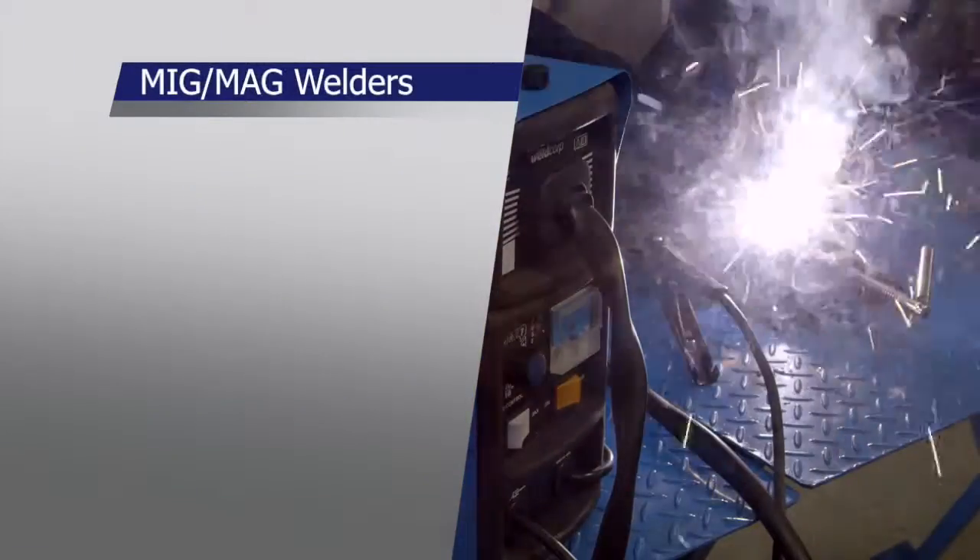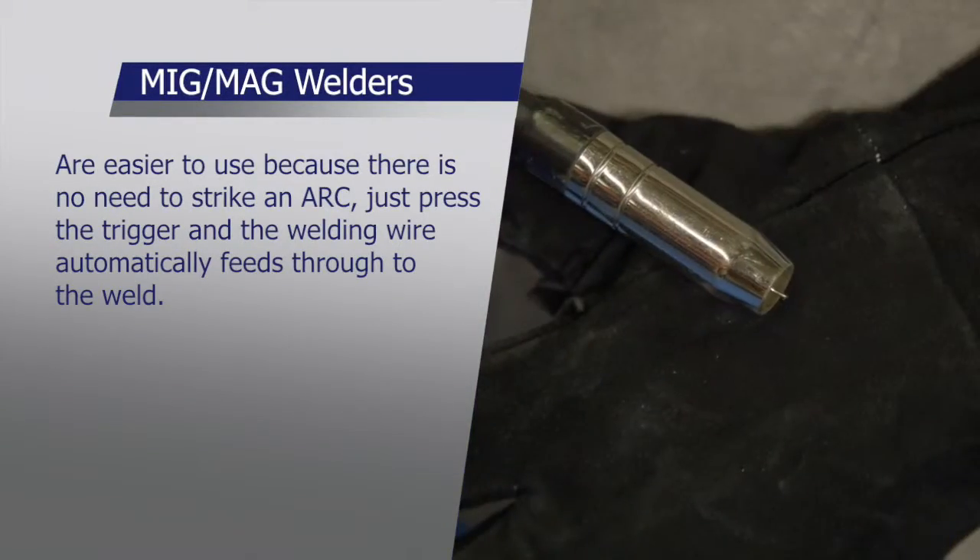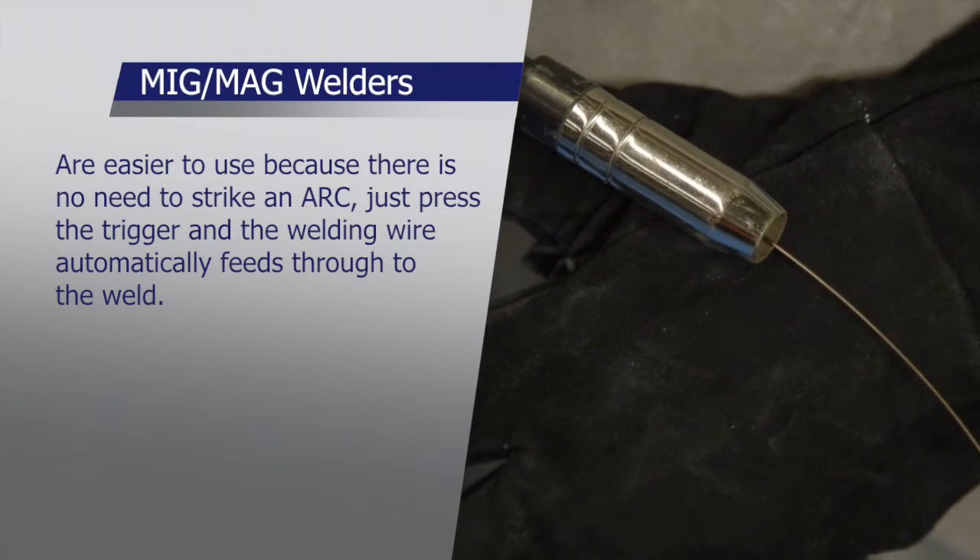MIG MAG welders are easier to use because there is no need to strike an arc — just press the trigger and the welding wire automatically feeds through the weld.